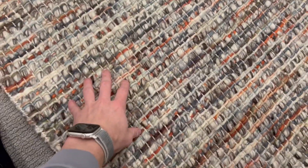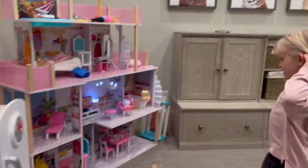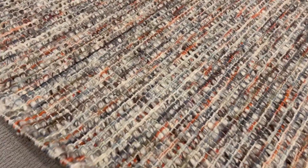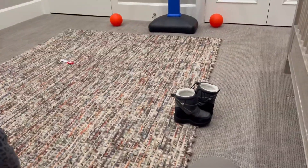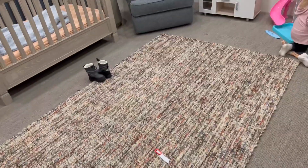In the nursery, for some decor on the ground, we have this area rug which I think is just the right size. This thing is super soft and super cozy, has a great bottom so that it's nice and anti-slip. I really like it — I think it's super fun. It comes in sizes and colors.